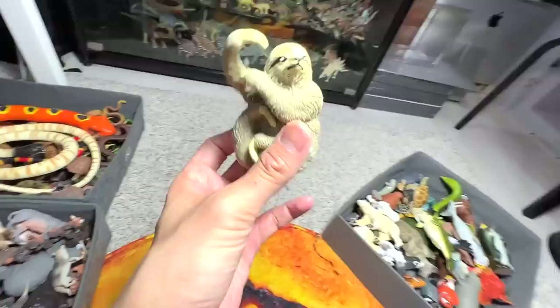And last but not least, we have an animal right here which is a sloth. So basically I've shown you guys three different boxes of animals. Thanks for watching — I'll see you guys in the next one. Goodbye.